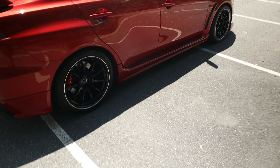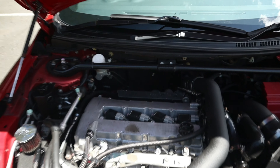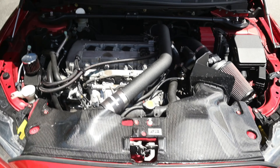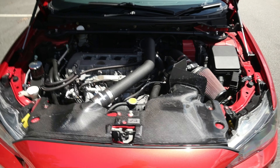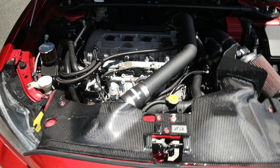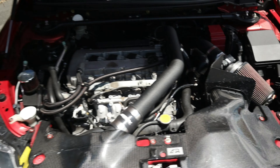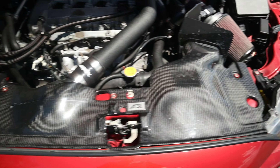What I'll do is pop the bonnet and we'll talk about what we've got planned in there. Okay, so as you can see the engine bay is pretty nice already. The camera's going to have a bit of trouble with the different lighting — really dark at the back. But we've got our APR carbon fiber cooling tray, which is a really nice piece.